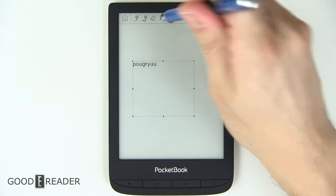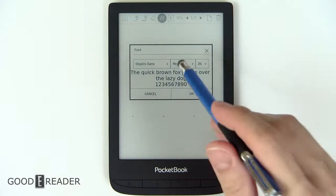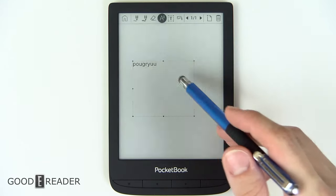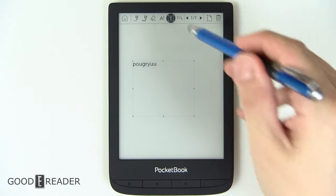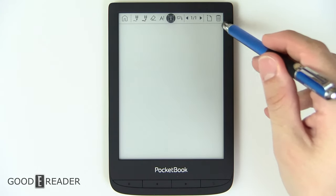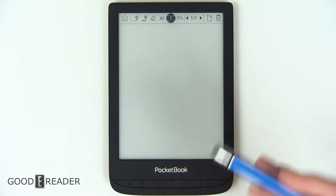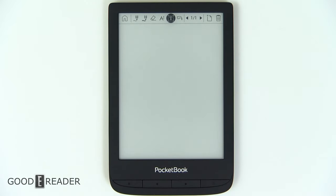If you click the text dropdown, you can change the font size, bold, italic, or the font style. And if you make a mistake, you can go back, create a new page, or delete the page entirely. So this does have a decent level of note-taking capabilities on a device that really wasn't made for it.